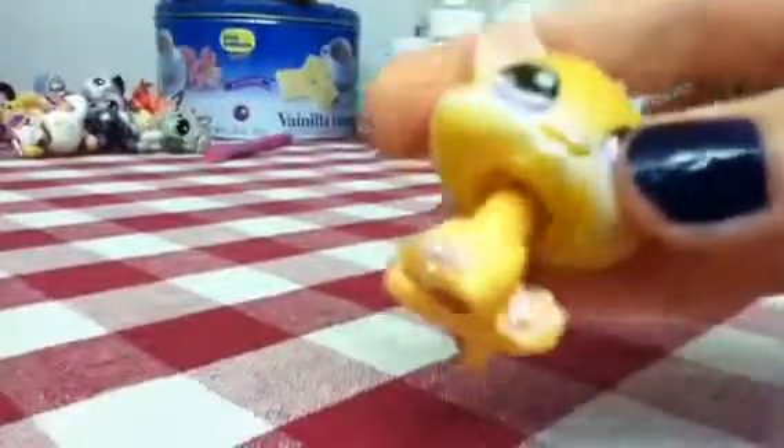Next is this kitty. I put a little butterfly there and did sparkles, then behind the ears, on the tail, and on the feet. It's adorable!